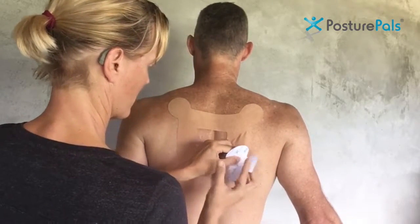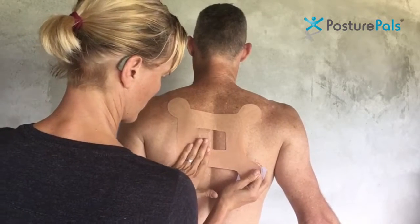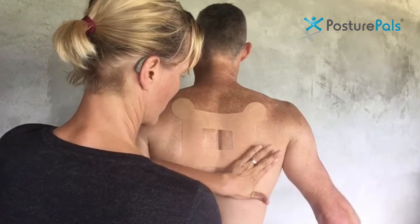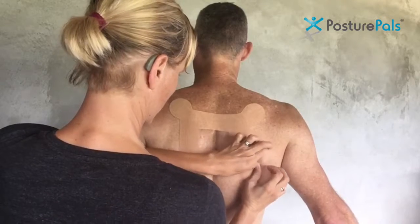And then finally with the fourth corner, again this time we're tensioning down and across slightly, with pressure through that hollow area. Hold that well as we get our tension on, and then no tension once again on that final corner.